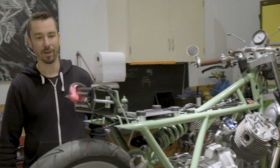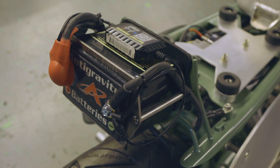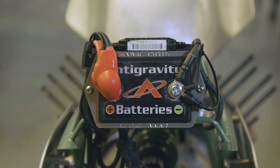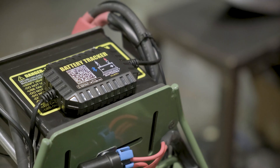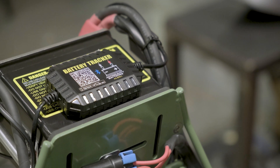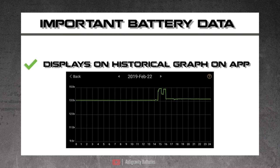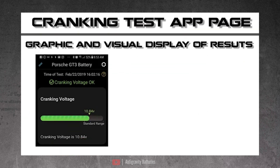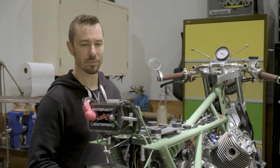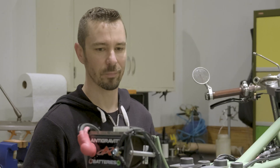Starting at the back of the bike, we've got an Anti-Gravity 12-cell battery in a Revival Cycles built battery mount that we fabricated in-house. We've also added one of our Anti-Gravity battery trackers. The battery tracker app is really cool — it shows you the actual battery voltage, the charging system voltage, and allows you to load test your electrical system. It's really inexpensive for all the functionality that it has.